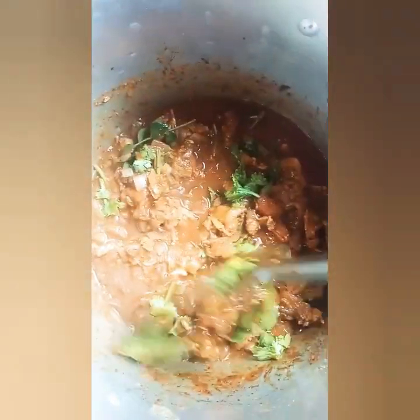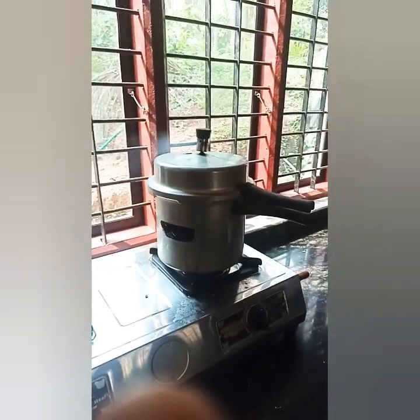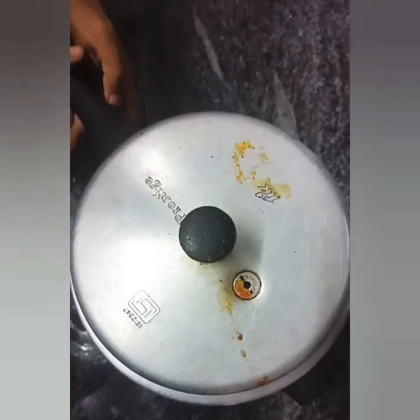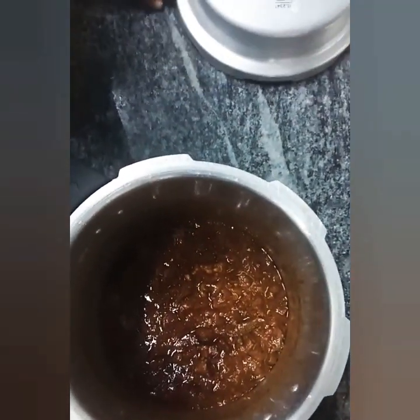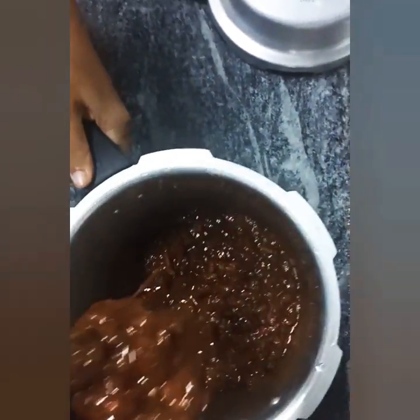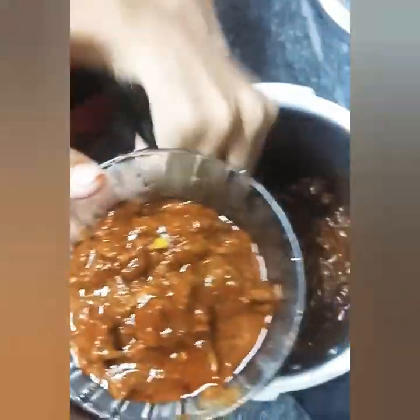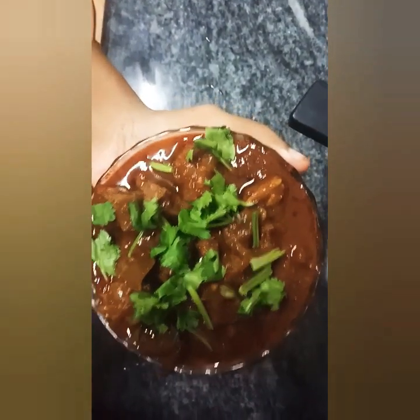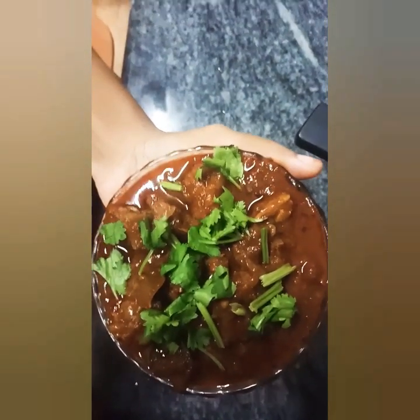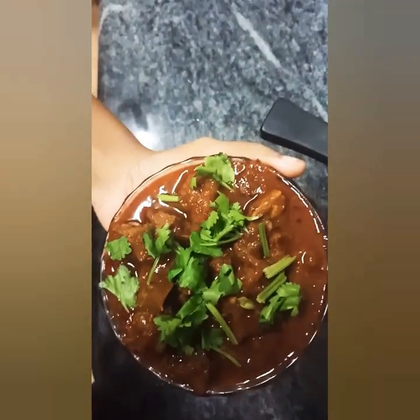I will put the beef curry on the plate. I am ready to cook the beef curry. Let's mix it in a serving dish. We are ready to add the beef curry. It's a good combination. Thank you.